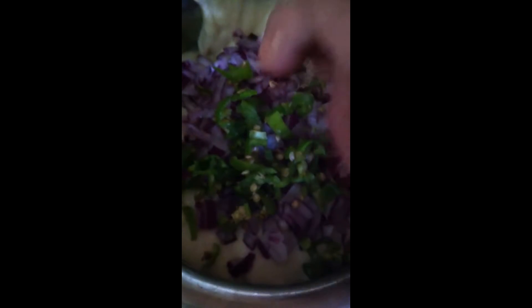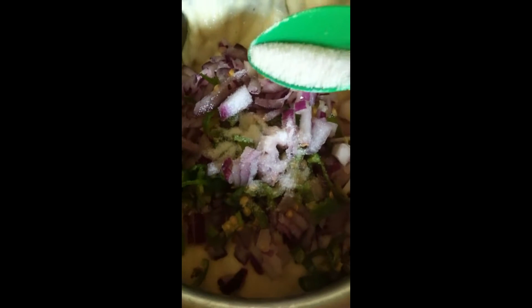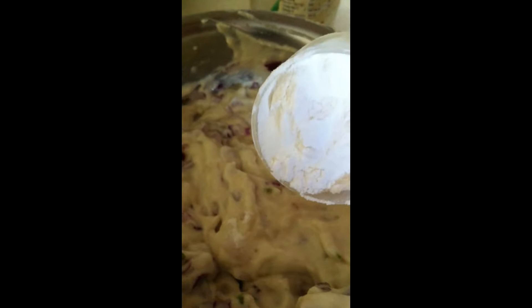Now I'm adding finely chopped onions — it's a medium sized onion. Now I'm adding finely chopped green chilies. Remember, we have already added two green chilies while grinding. If you have small kids at home, maybe you can avoid these finely chopped green chilies and just add them while grinding. You can also add red chilies instead of green chilies while grinding. Now let's add the salt and mix everything together. I forgot to mention — I'm also adding about one tablespoon of rice flour to this batter and mixing it all together.